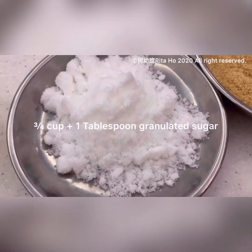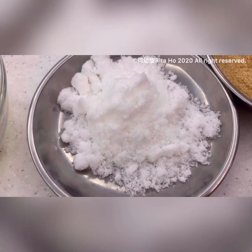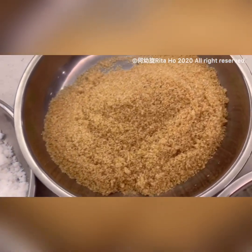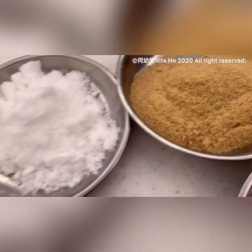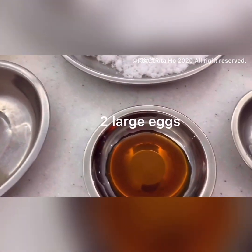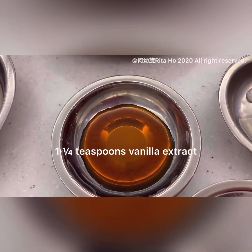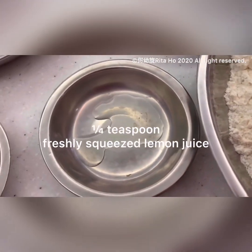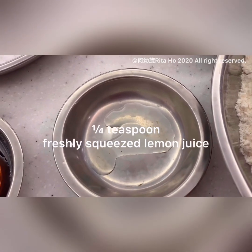Here we've got three-quarter cup plus one tablespoon of granulated sugar, three-quarter cup of packed light brown sugar, two large eggs, one and a quarter teaspoon of vanilla extract, and one-quarter teaspoon of freshly squeezed lemon juice — which is said to be the secret ingredient.